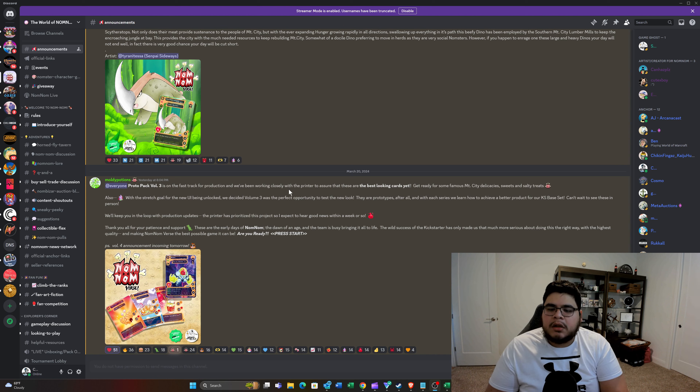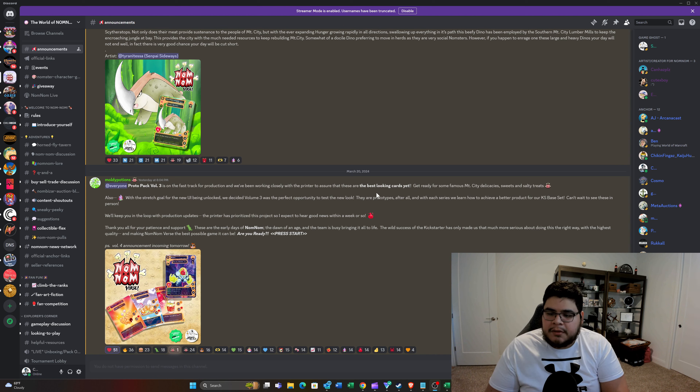Protopack Volume 3 is on the fast track for production and we've been working closely with the printer to assure that these are the best-looking cards yet. Get ready for some famous Mount City delicacies, sweets and salty treats. Also, with the stretch goal for the new UI being unlocked, we decided Volume 3 was a perfect opportunity to test the new look. They are prototypes after all, and with each series we learn how to achieve a better product for our Kickstarter base set.